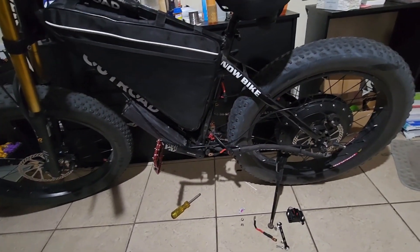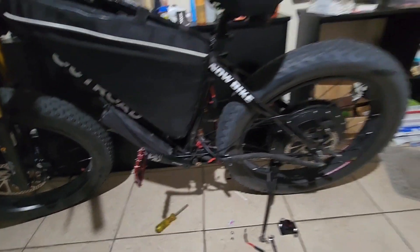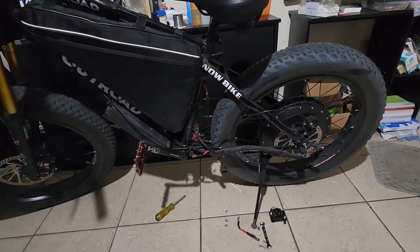Hey, what's going on everybody, this is your boy e-bike guy and welcome back to the channel. As you can see here, this is my 8,000 watt e-bike that I recently built not too long ago.